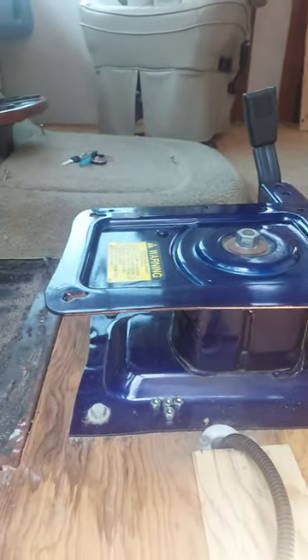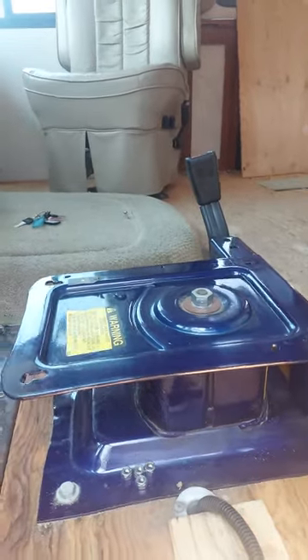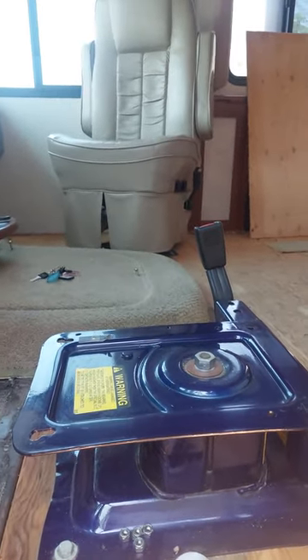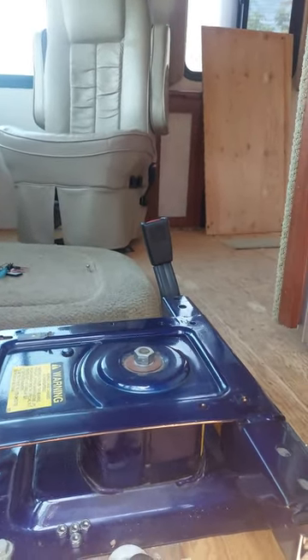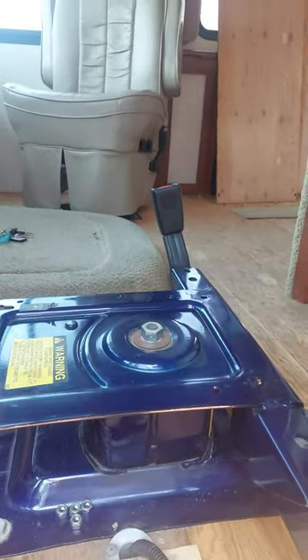Hey YouTubers! I wanted to show you a very simple way of removing my captain's chair in my 2005 Fleetwood Southwind W22.